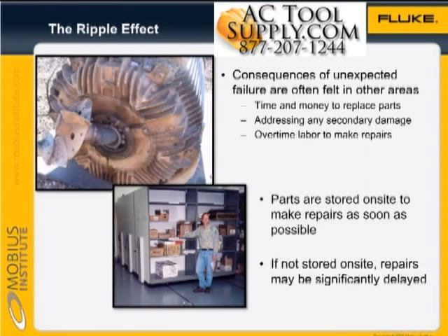As luck would have it, failures often occur outside normal working hours, so expensive overtime labor may be required. In anticipation of the failure, parts must be stored on site so that the repair can be performed in the shortest possible time. If the part must be ordered, the machine may be out of service for a long time.